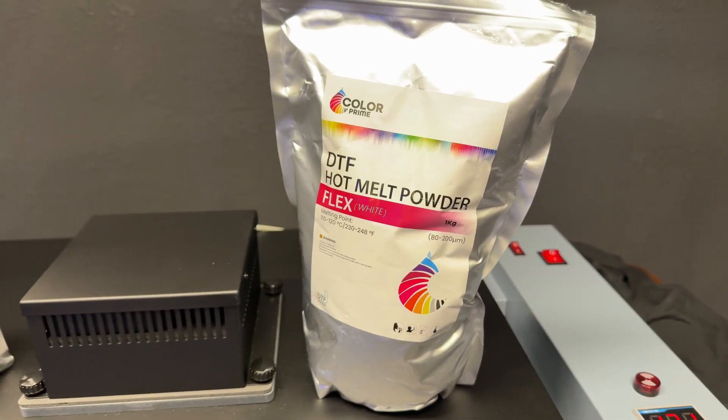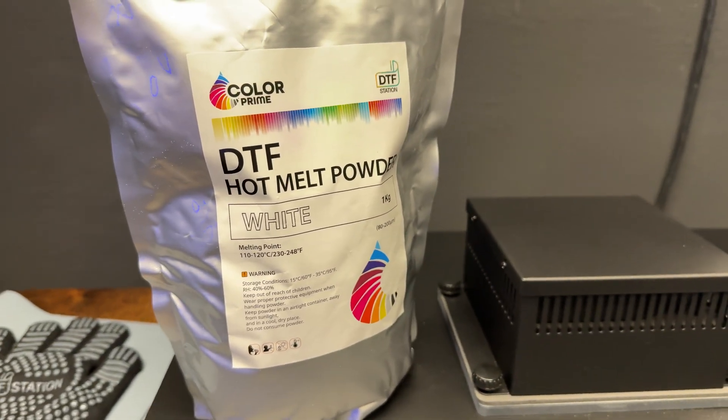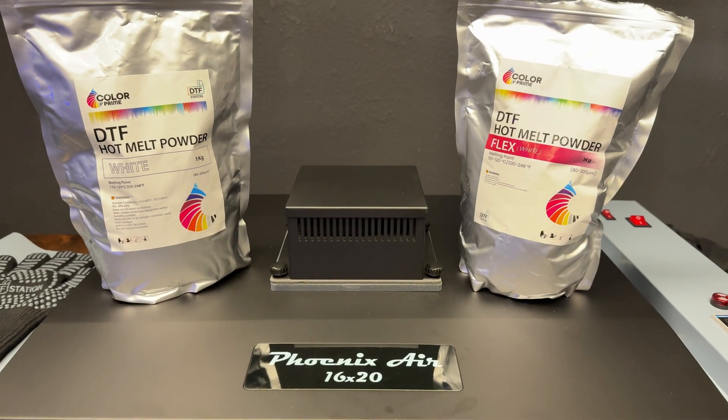I've tested dozens of adhesive powders, but today I'm testing the new DTF Station Flex powder versus their standard powder, to see if one has a softer hand feel.